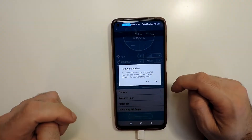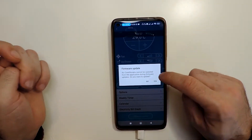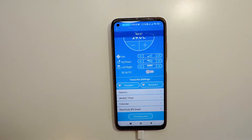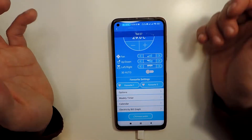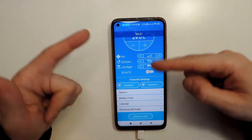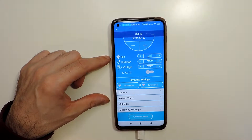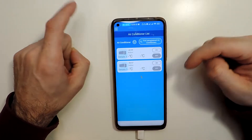You just press it and it will ask you if you want to update — it says that you cannot use the air conditioner during this time. So press yes. Now we just need to wait because it will not show a percentage or any progress indicator for how far along the update is.